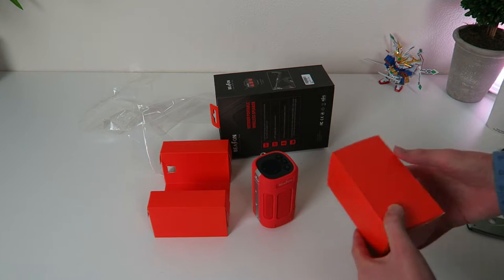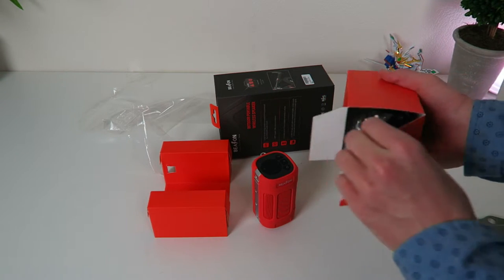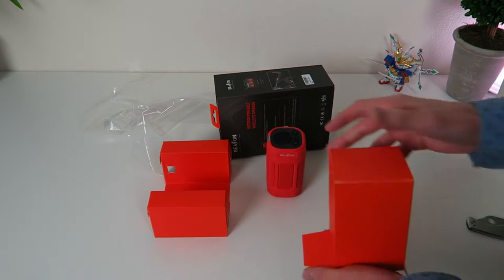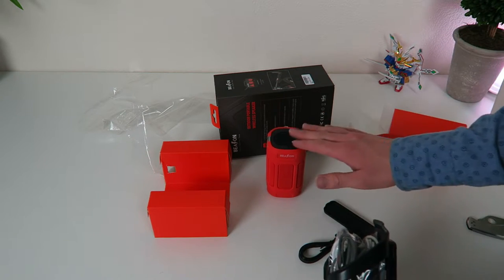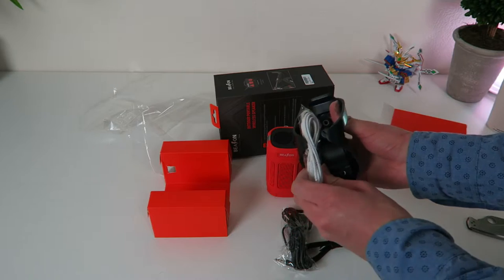We'll get this thing turned on and see what all it comes with, but it comes with all kinds of accessories. This is what's the selling point of this. You get your speaker for 40 bucks — that's your Bluetooth speaker, about as much as any speaker this size would cost — but this is where you really get a lot for your money in this package.